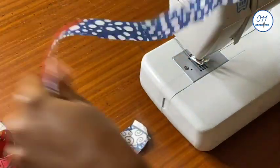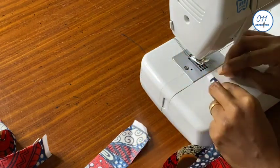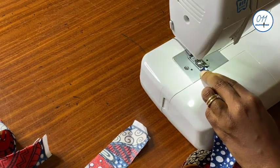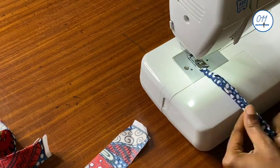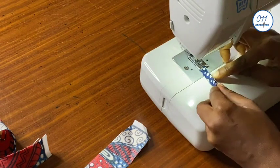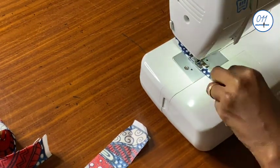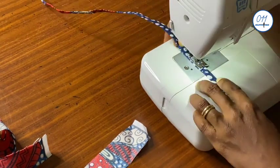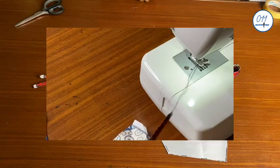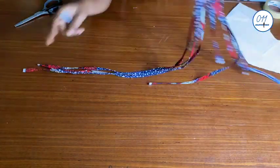I will now go ahead to fold the strips like this, folding each strip in place, then I will sew it in place. I've now gone ahead and sewn all the strips.